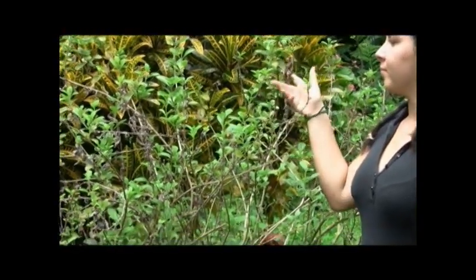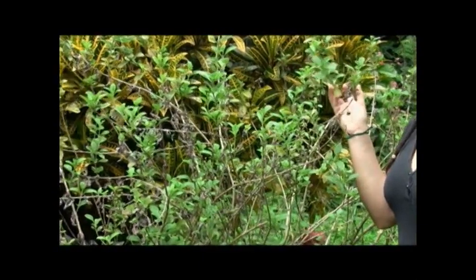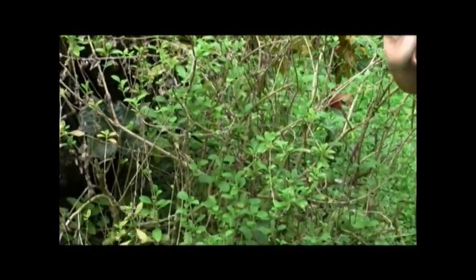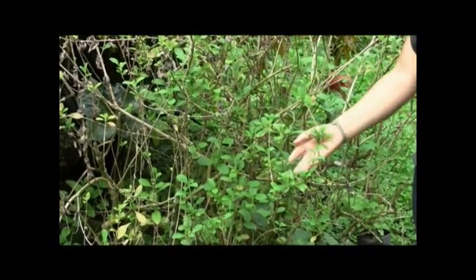Wani Lama is native to the American continent and in Costa Rica it is a popular medicinal herb which is grown in patios and backyards at most elevations of the country.